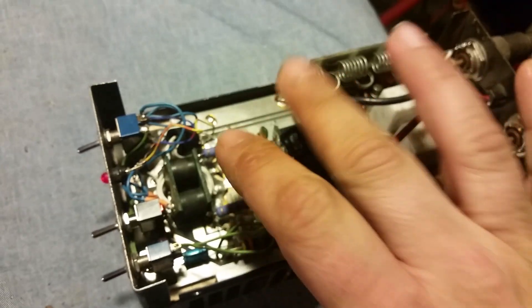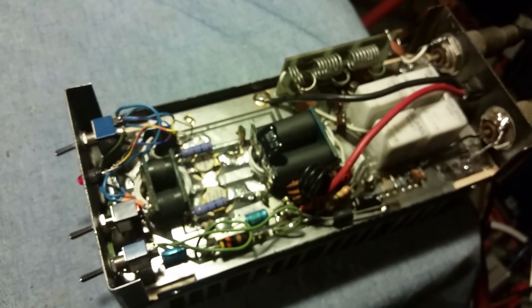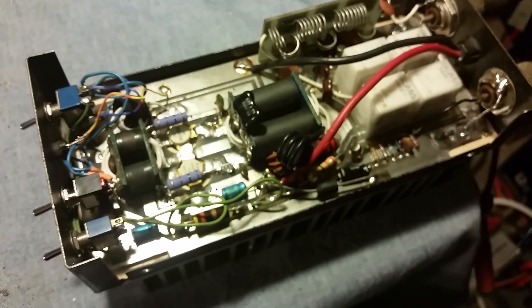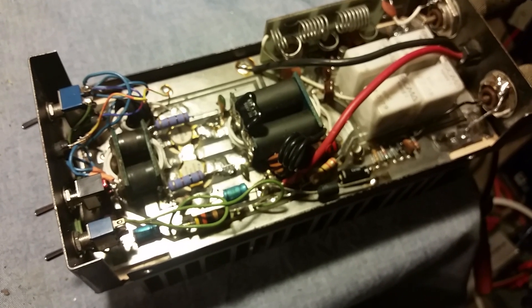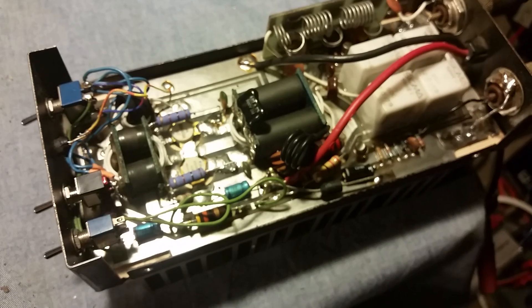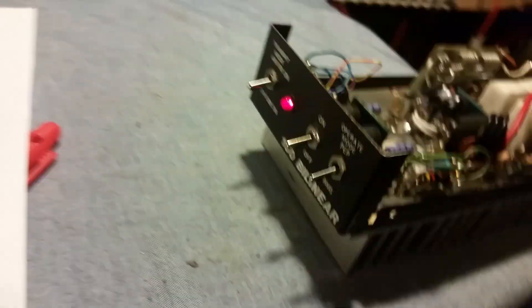I added a 680 cap there, which did help out a little — not much. There was no leakage capacitor on the output transformer at all, so I went ahead and added that. It made maybe 30 more watts PP, but not much. It is what it is — it's just the type of amp it is. The one I had, I was lucky to get 100 watts PP out of it.